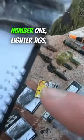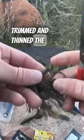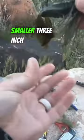Number one, lighter jigs, quarter ounce or less. Number two, trimmed and thinned the weed guards. Number three, cut back the skirts to right behind the hook. And number four, started using smaller three inch craws. Those four secrets changed jig fishing for me.